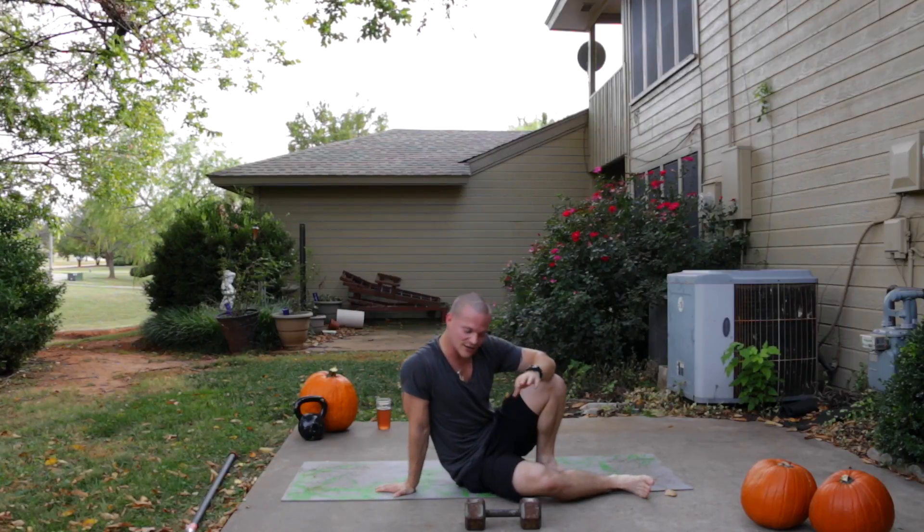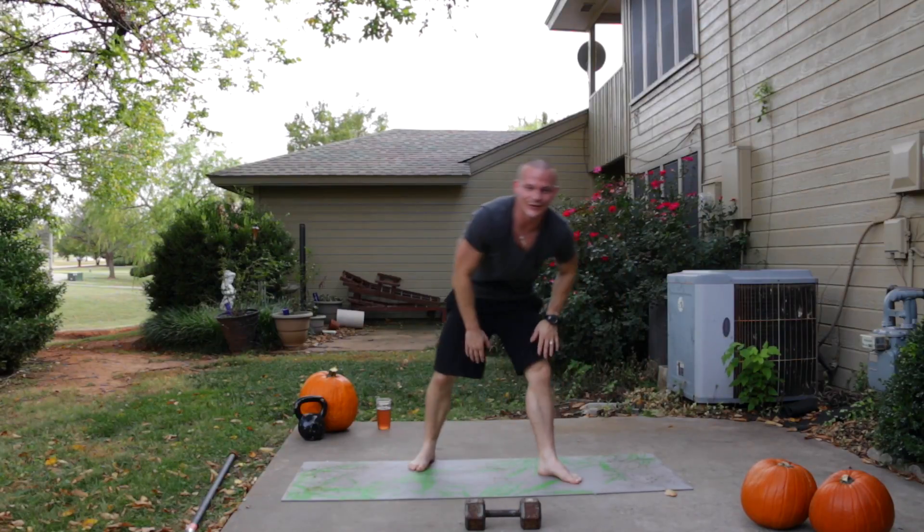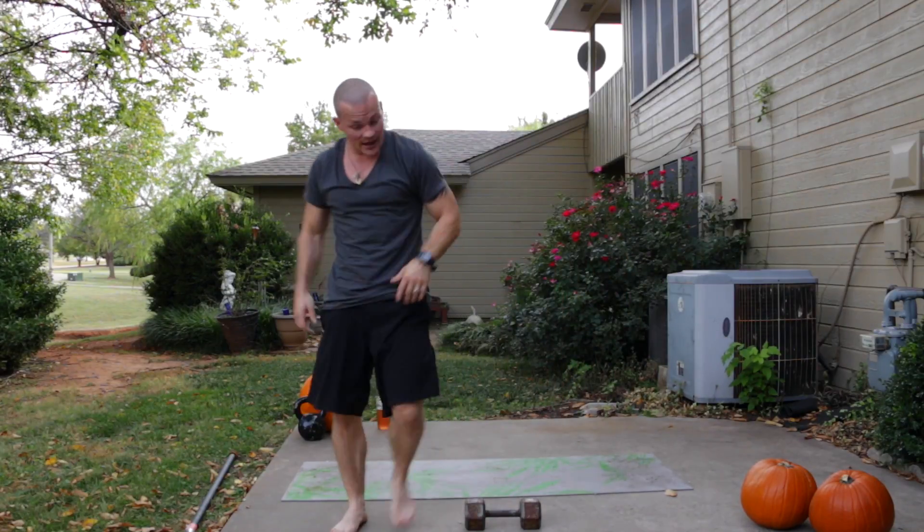That is the end of the workout. FitBuddy Nation, I love you guys — that is our Wednesday workout. Be back tomorrow, Thursday. I know that is the most skipped workout of the week, and sometimes I do throwbacks, but be back tomorrow — we will have a fresh workout. Get some rest, get yourself ready for Saturday. Love you guys — subscribe, share this video, and I'll see you back tomorrow.